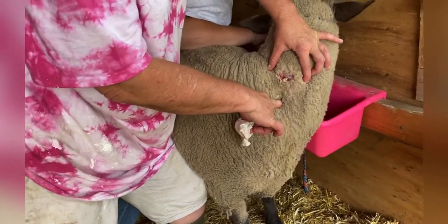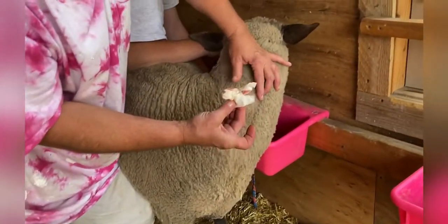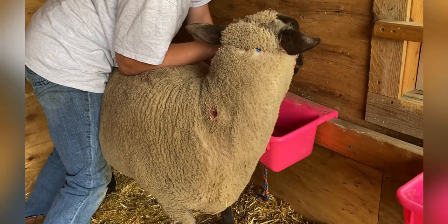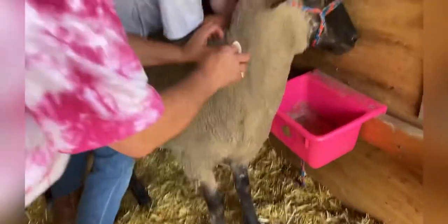We continue to wipe it and try to get as much of the pus out as we can, and then we add an antibiotic ointment. We let it rest all day and then come back in the evening to check it.